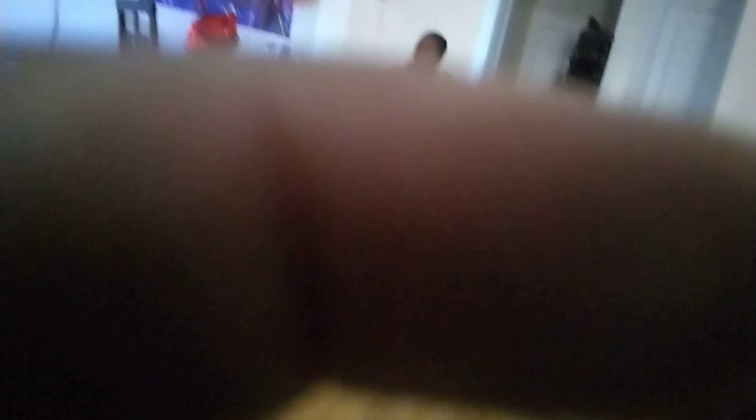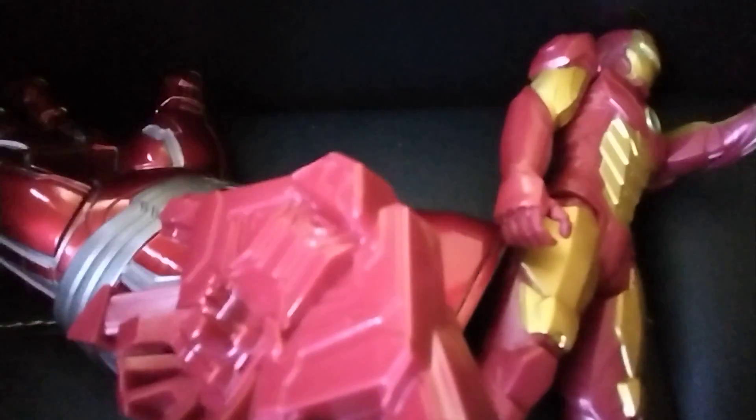In today's video I will be checking out my brand new toy that I got for my birthday. So let's check this out. Here it is, my toy.